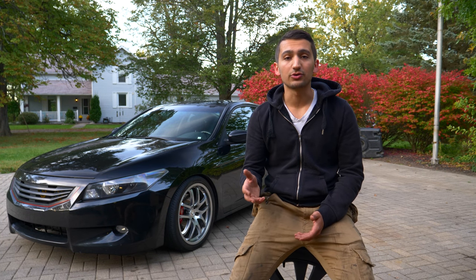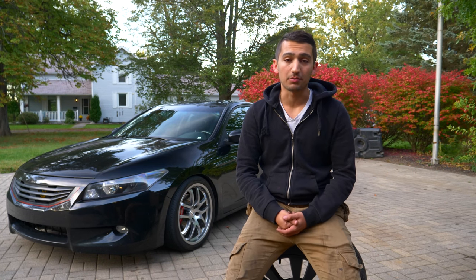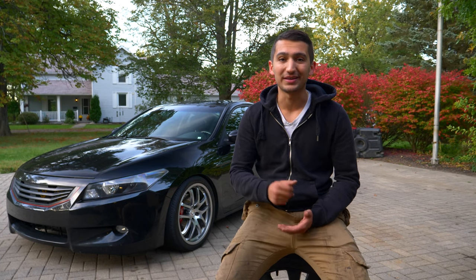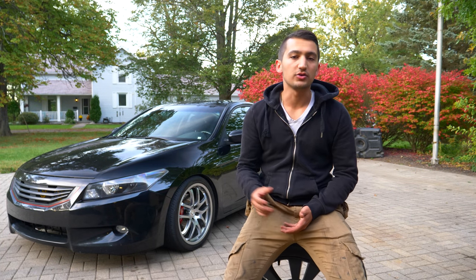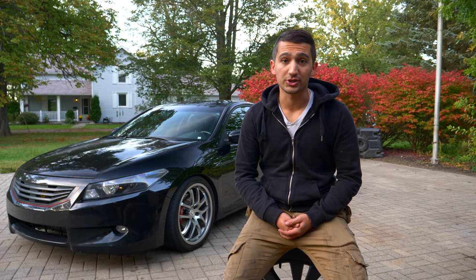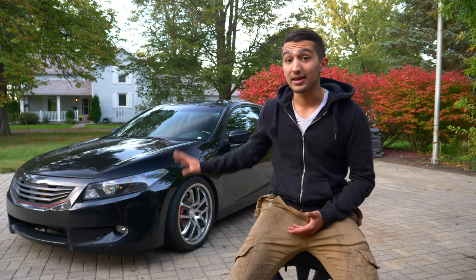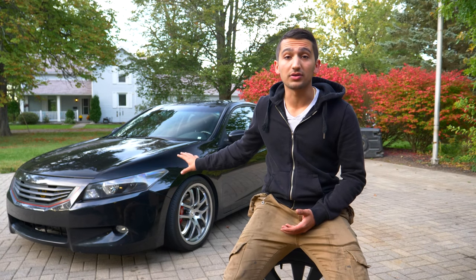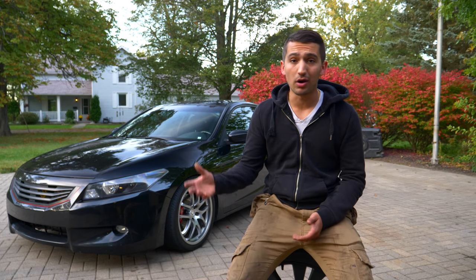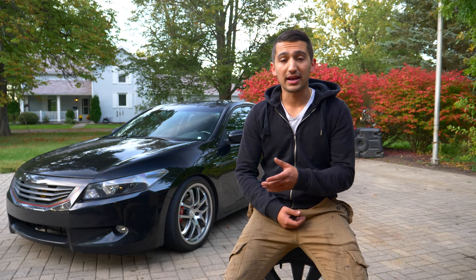I'm gonna be doing this maintenance every single year and I have been doing that to my car. This year I'm gonna be going a little bit further - I'm gonna be taking stuff apart, I'm gonna be painting things up and making the underside of the car look perfectly new again. If you guys have a modified car you've probably modified your suspension. The biggest way you can change your suspension is by replacing the stock struts and shocks with a set of coilovers. That's what I did and that's what I have on my Accord. I'm gonna be keeping that installed over the course of the winter.